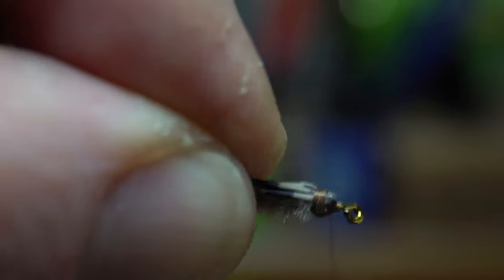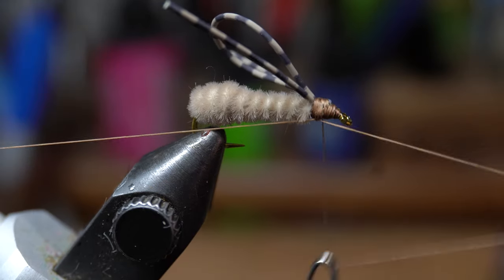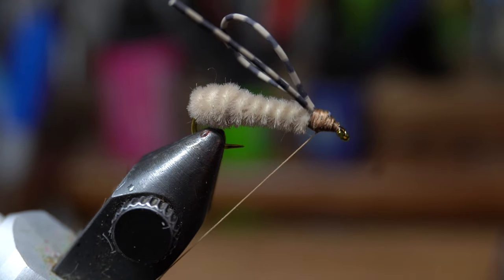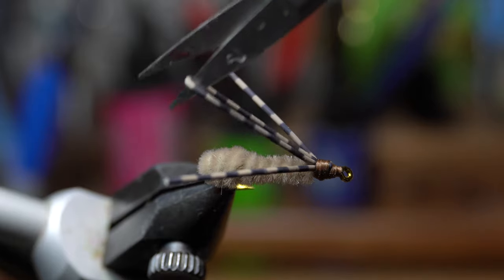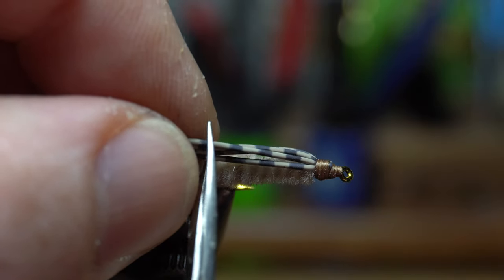Then clean up and smooth out the head with multiple wraps. Now you can whip finish the fly. When whip finishing, always whip finish from rear to front, which will help make the whip finish more secure and more smooth. After snipping off the thread, use your scissors to cut the loop of the center part of the rubber legs. Then softly pull back the legs and cut them flush to the back of the fly.